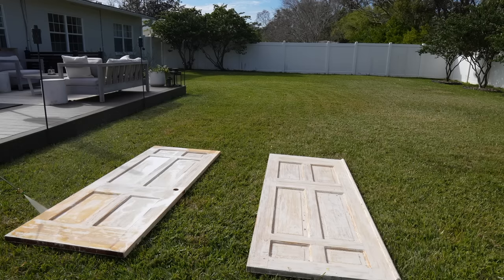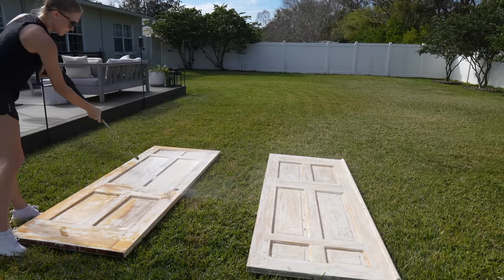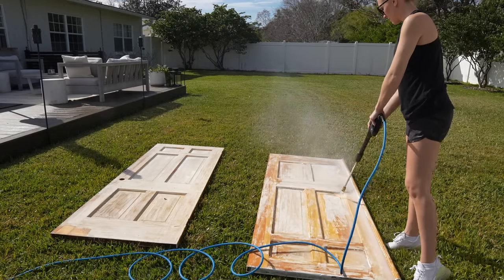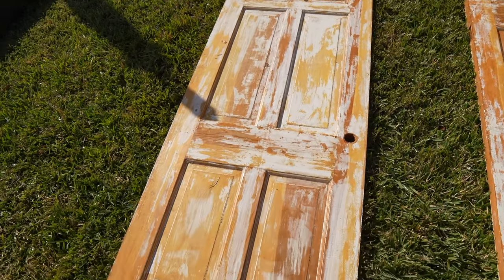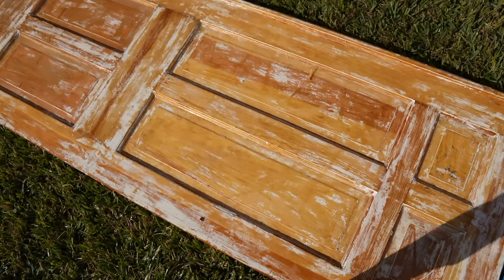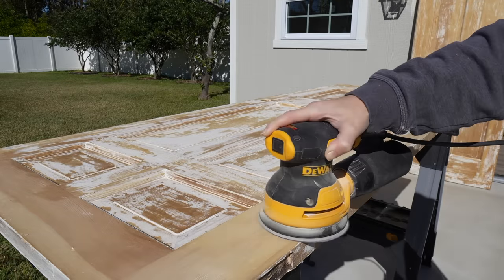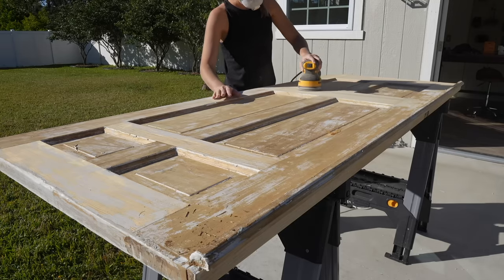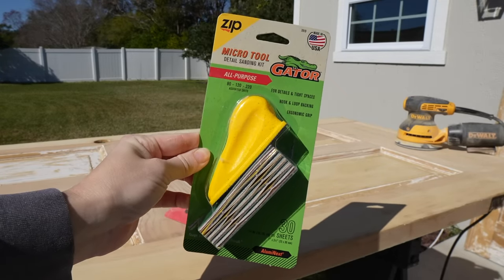I don't recommend using a pressure washer on a really nice piece of furniture — you risk damaging and warping the wood — but in this case it took off so much paint and I didn't have any damage or warping, so this saved a bunch of time. Just be sure not to spray too close to your surface. Next up is sanding. I used my orbital hand sander with 80 grit first on all of the flat surfaces, then I came in with this little detail sanding kit to get in all the small grooves and edges.